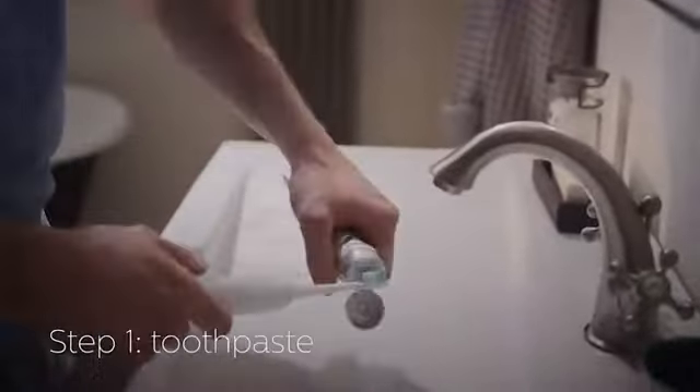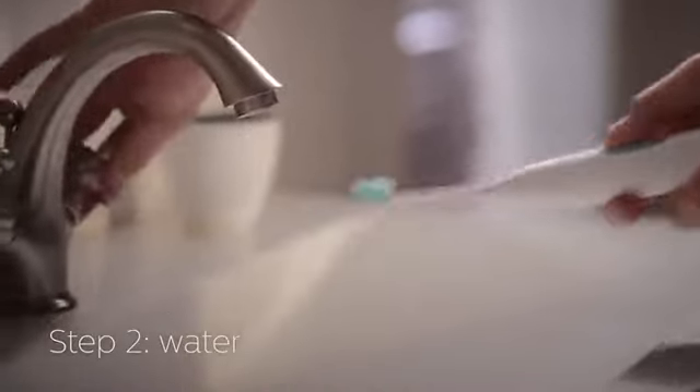Put a dab of toothpaste on the brush, about the size of a pea. Wet the brush, but don't turn it on until it's in your mouth.